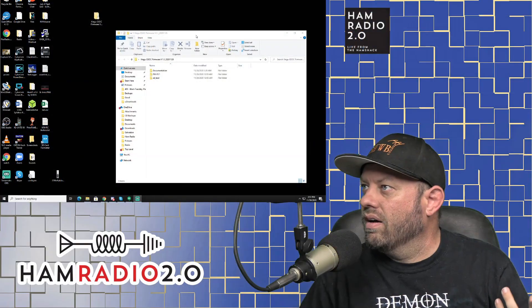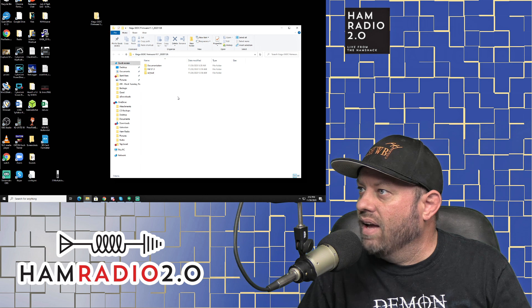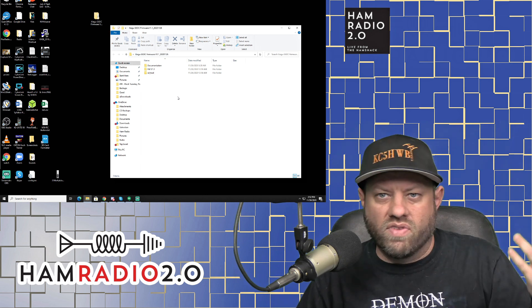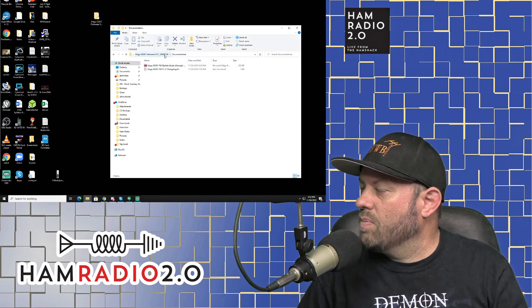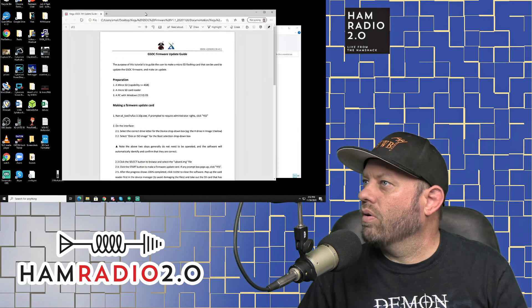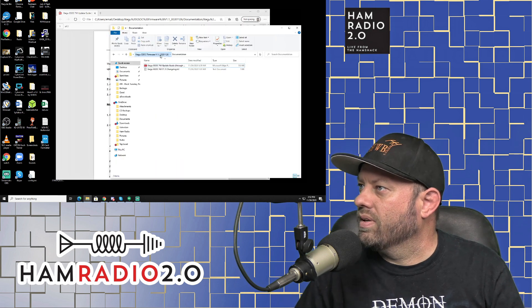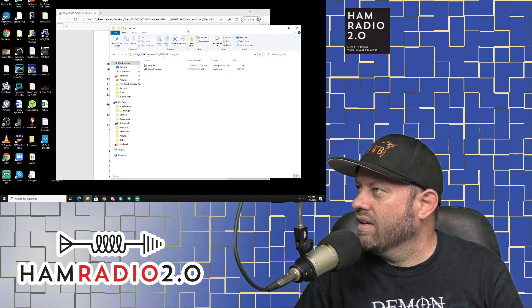Special thanks to the nice folks at radiodity.com — they sent me this firmware. I'll share the link in the YouTube description below. You just download it; it comes as a zip file. It's called Zygu GSOC Firmware Version 1.1, dated 11-26. I'm recording this video about two days later. Inside the zipped folder — which I've already unzipped — there's three folders: the PDF guide, the firmware itself which is sdcard.img, and the loading tool, Rufus 3.10 executable.